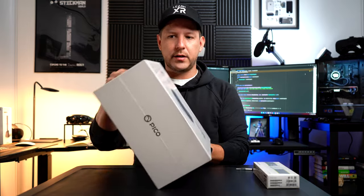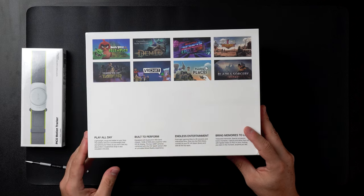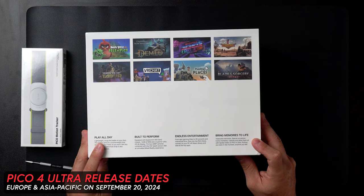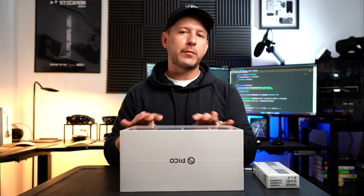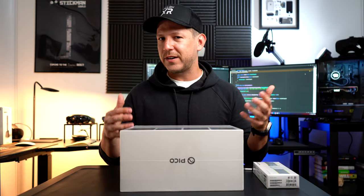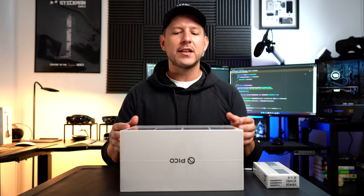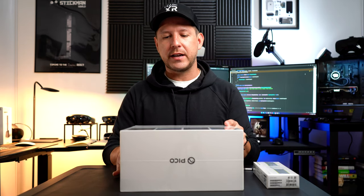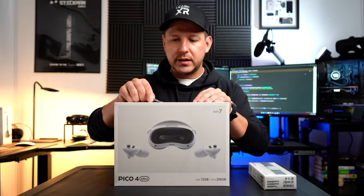You can see the box here from different angles, along with some of the games that will be shipping with this device. It was announced and is releasing soon in Europe and Asia. You might ask — is this available in the US? Unfortunately it's not, due to things related to TikTok and ByteDance. But I was able to order my previous one sneakily through Amazon, shipping it from the UK back to the US, so you might be able to do the same.